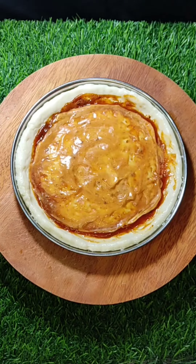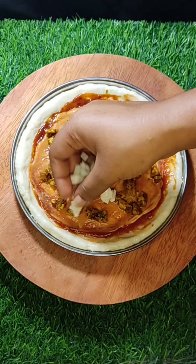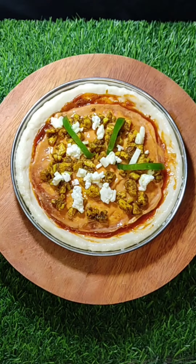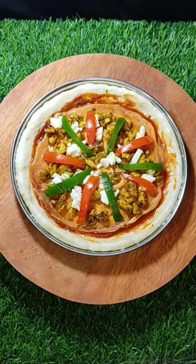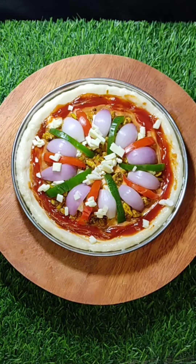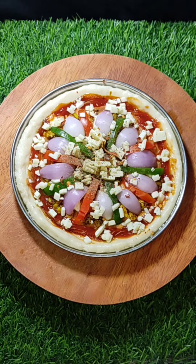Now we add the pre-fried chicken pieces on top. Then we add Amul cheese, sliced capsicum, and finally some chili flakes to finish the pizza topping.